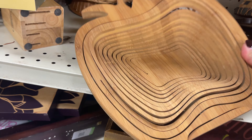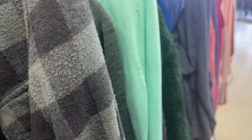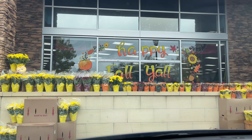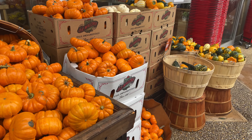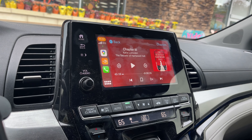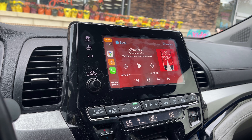I decided to pick up some pumpkins to line my walkway in front of my house. I decided on some pumpkin pie pumpkins — I'll show you once I get home. In the car I'm listening to the audiobook of 'The Secrets of Heartwood Hall' and it's actually pretty good.